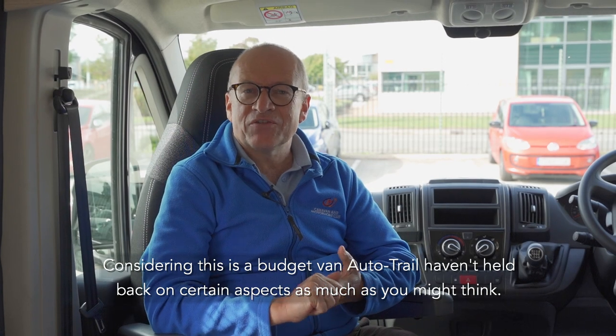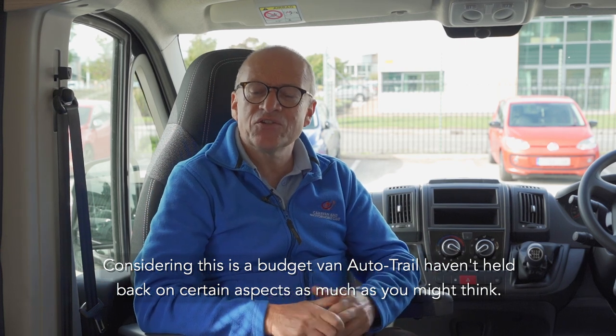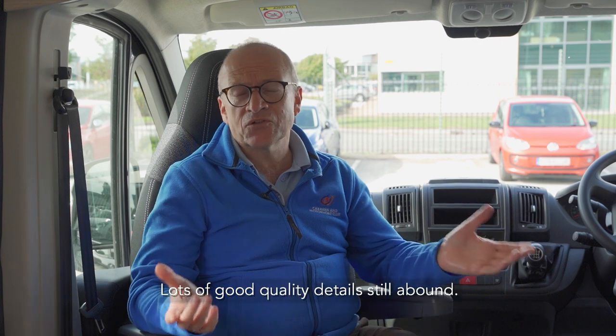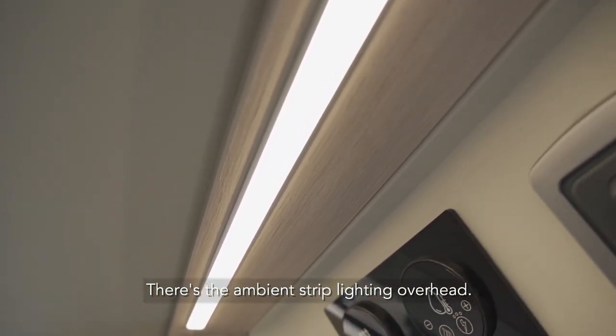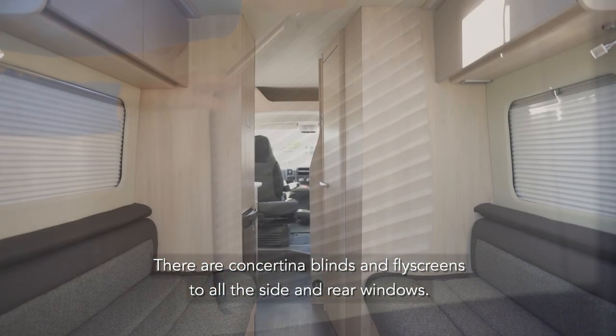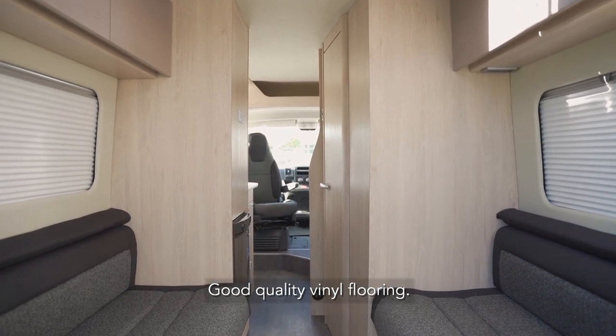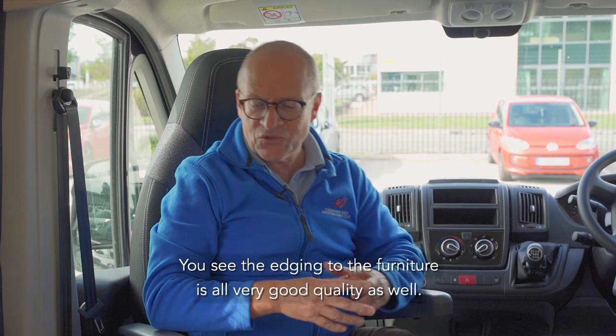Again, considering this is a budget van, Autotrail haven't held back on certain aspects as much as you might think. Lots of good quality details still abound — there's the ambient strip lighting overhead, concertina blinds and fly screens to all the side and rear windows, good quality vinyl flooring, and the edging to the furniture is all very good quality as well.